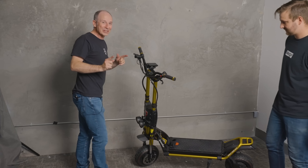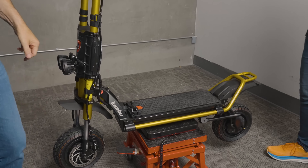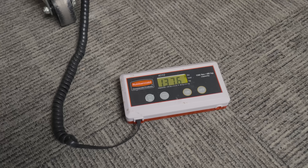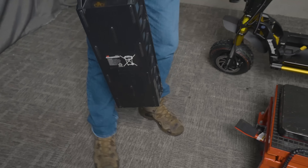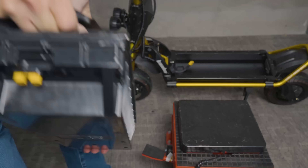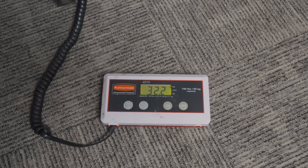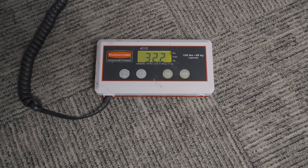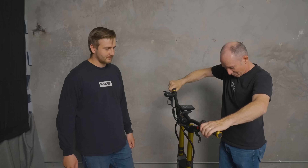One more thing before we take it outside — we're going to see what it really weighs. 137.6 pounds — we are right on spec. Let's see what the battery weighs too: 32.2 pounds for the battery, so about 105 pounds for the scooter without the battery. That gets the Wolf King GTR into sort of NAMI weight territory with the battery out. You could bring the 32-pound battery upstairs and charge it separately.